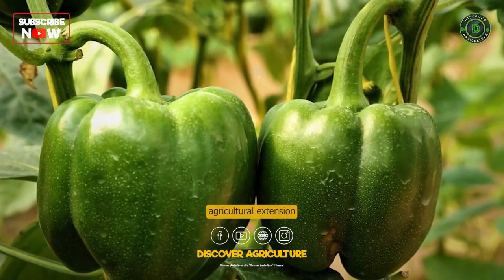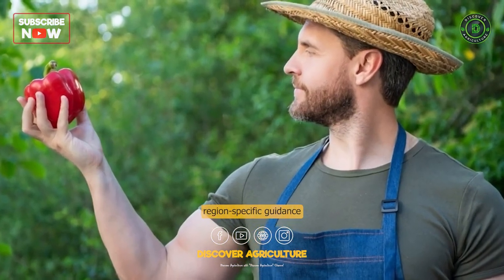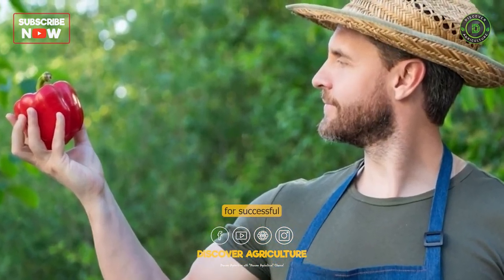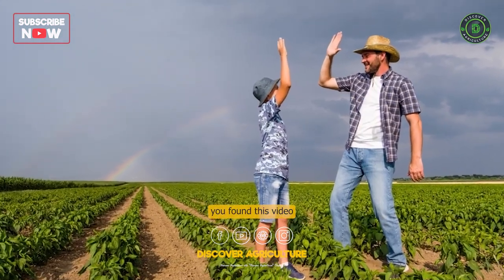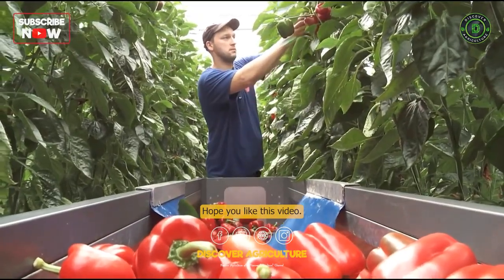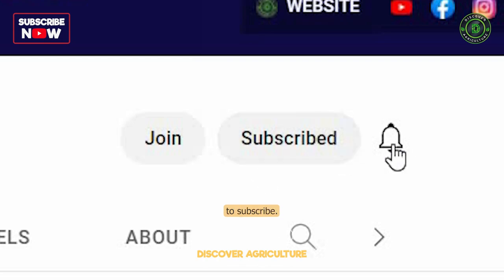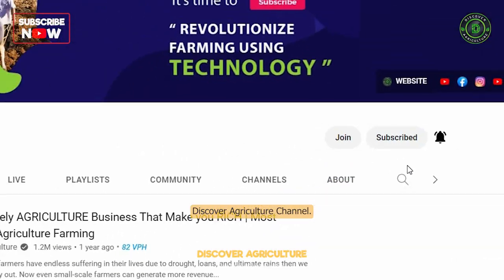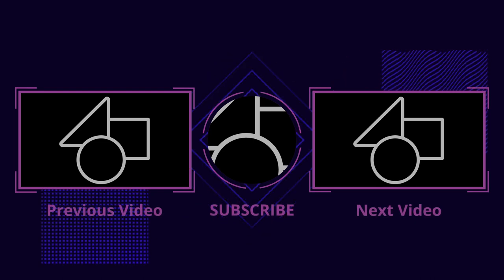Consulting with local agricultural extension services or experts can provide region-specific guidance for successful capsicum cultivation. We hope you found this video informative and engaging. Share this video with all friends and don't forget to subscribe to the Discover Agriculture channel. Thank you for watching. Have a nice day.